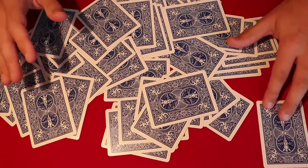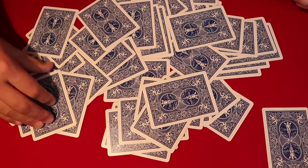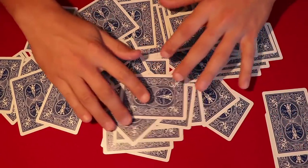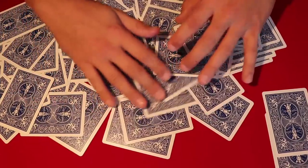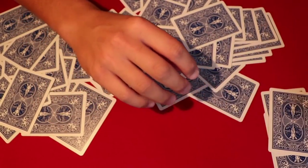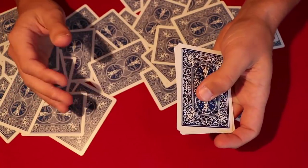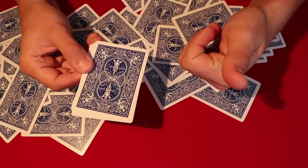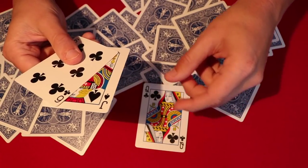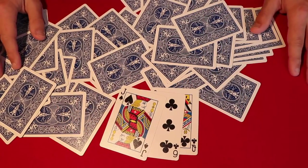You set the queen of clubs off to the side. Then you pick up another card and say, 'This is going to be the six of clubs,' and set that aside too. For the last card you say, 'This is going to be the jack of spades.' You flip the cards over and you have the queen of clubs, the six of clubs, and the jack of spades — the trick works.